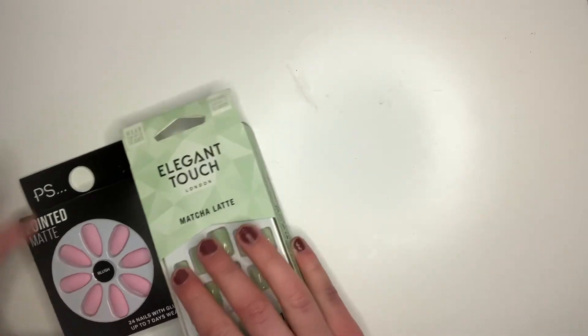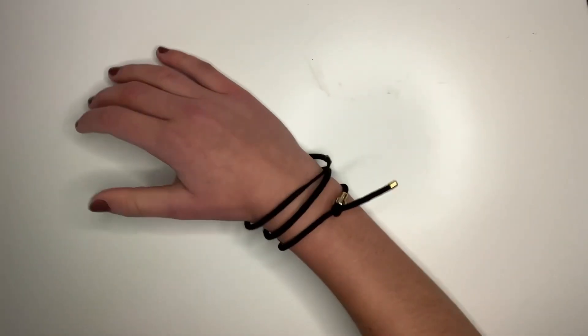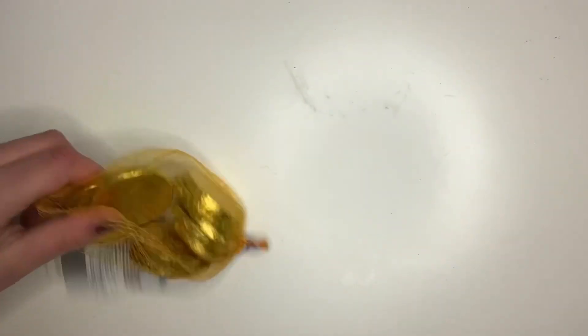Next category is nails — I got some nail polish and two sets of false nails. I also got some earrings and this bracelet that I'm wearing right now. This is the food category: I got a bunch of Galaxy chocolates and some milk chocolate coins.